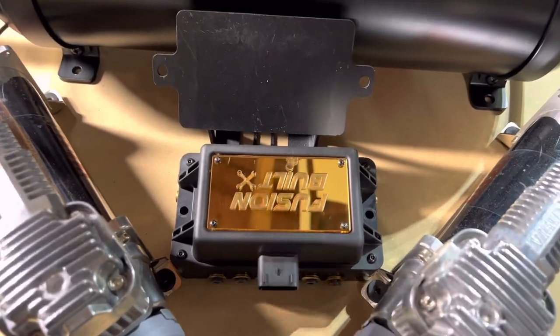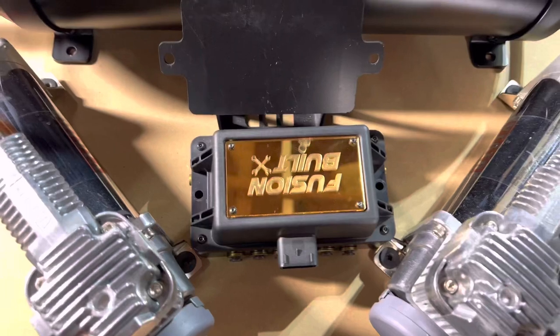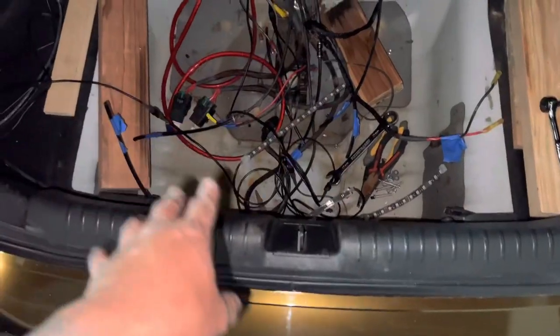Right now we're just measuring the area for the floorboard to see if it's going to fit in the spare tire area. We're going to see it fitting in this area right here.